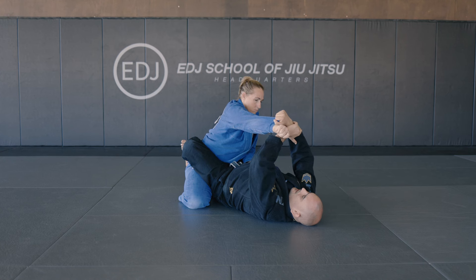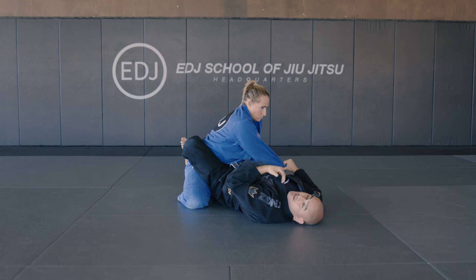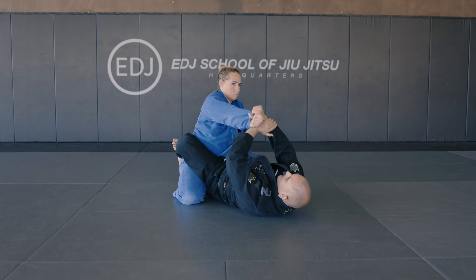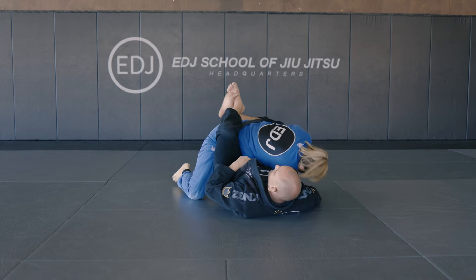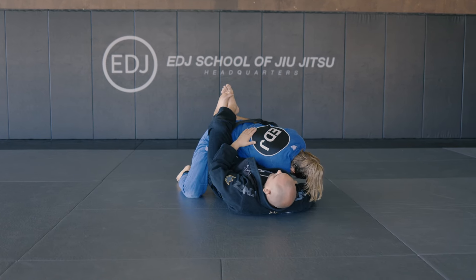As soon as I break, I'm going to cross the arm, but I wanna make sure that I'm pulling my knees to my chest to make them collapse. So here I break, I cross the arm and I bring her to me. The moment I bring her, I expose the back.